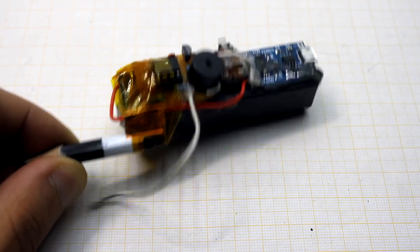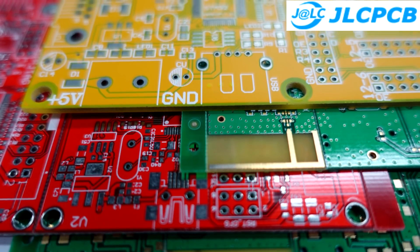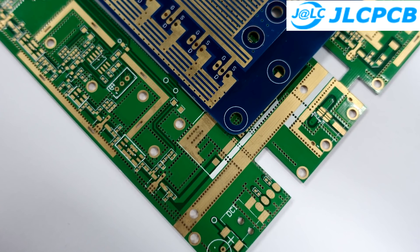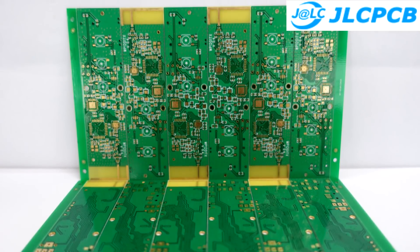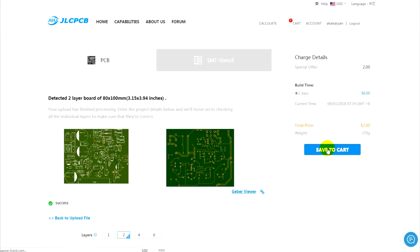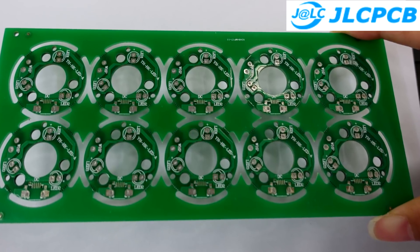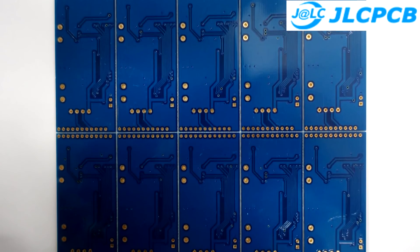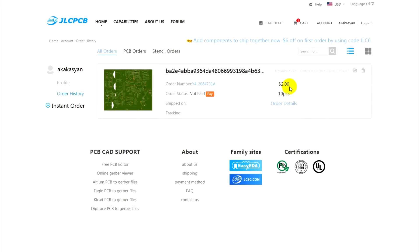A printed circuit board for such a simple circuit does not make much sense, but if your projects need printed plates, we recommend the JLCPCB site. This is one of the largest PCB manufacturing plants. Simply download your Gerber file, select the options you need, pay for the order and wait for the parcel. The factory will produce printed circuit boards of any shape and complexity. Free shipping is available on the first order, and the price starts from $2 for 10 pieces. A link to JLCPCB will be found in the description.